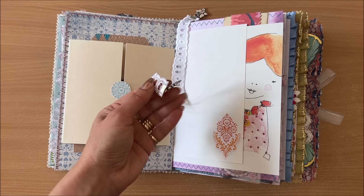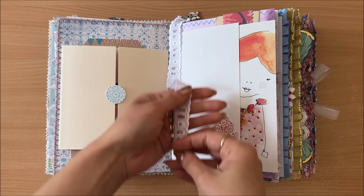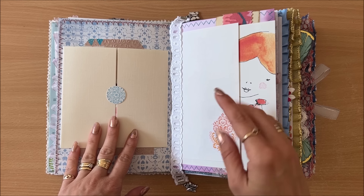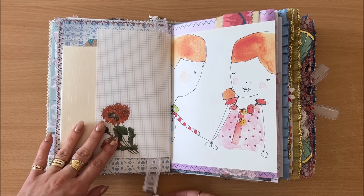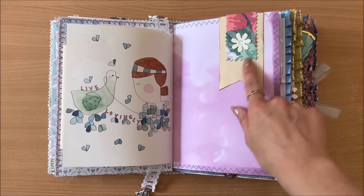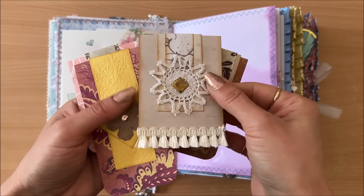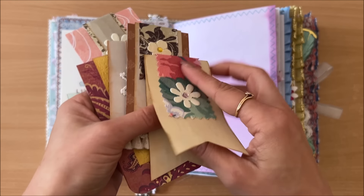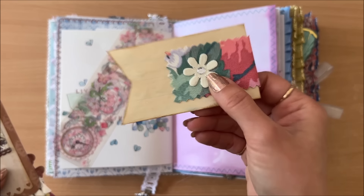I was going to use the Victorian-style one for this journal but opted for this one. Anyway, watch this video to the end — all the videos I mention will be linked in the description. I make tutorials on all these little things and then use them in my journals. For example, this here is a hidden/altered paper clip — I also have a tutorial linked for that.